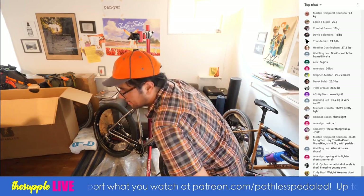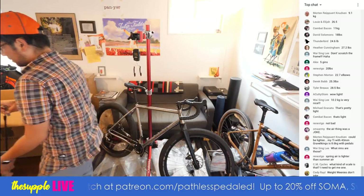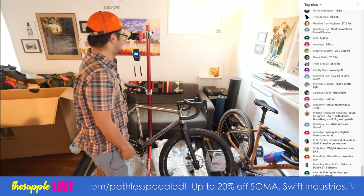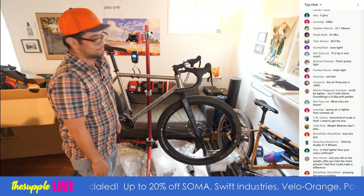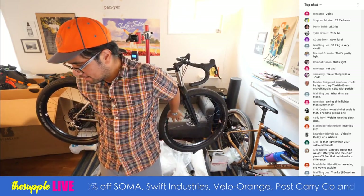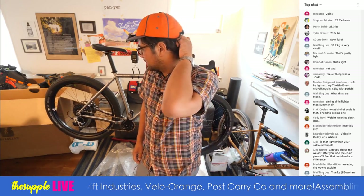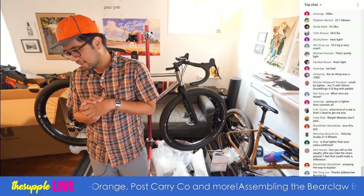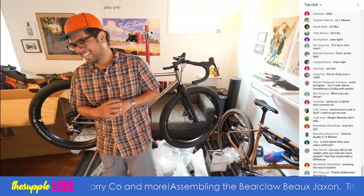What kind of scale is it? It was an Amazon special, maybe not more than $20. So for that one commenter who said ooh, take the air out — let's see if it changed. Nope. But now I have scientific proof. Is that lighter than your Salsa Cutthroat? I think it's par. That's pretty remarkable given that this is a metal frame and a carbon fork.